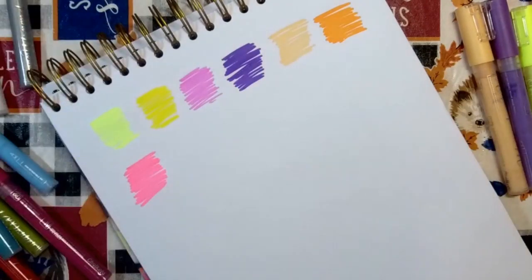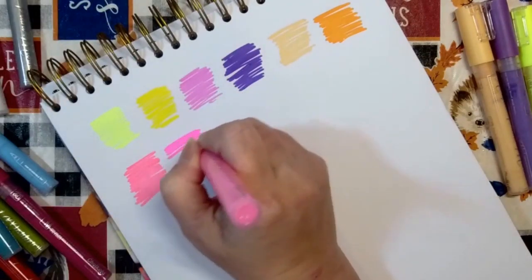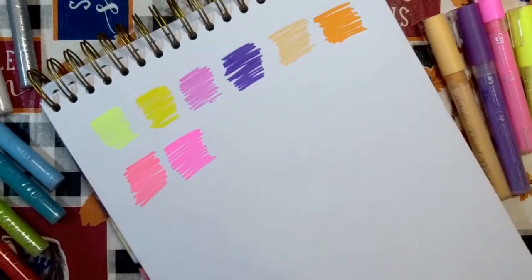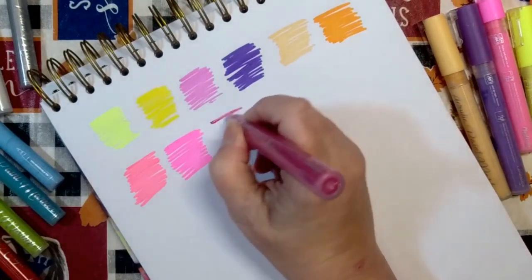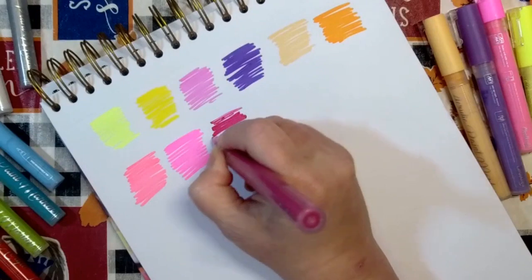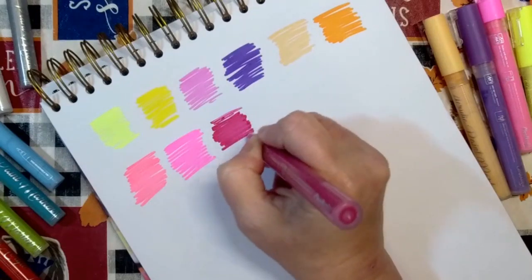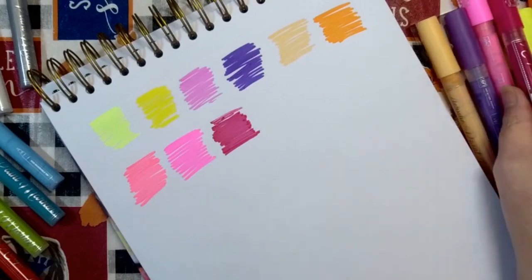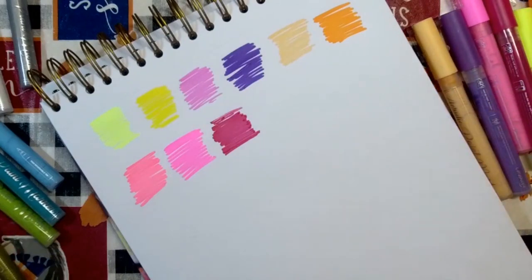Electric Pink, Deep Cerise Pink — this one is on the chisel end. Candy Apple Red.